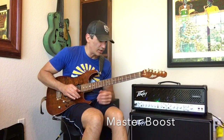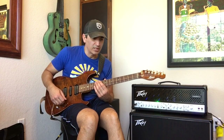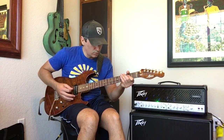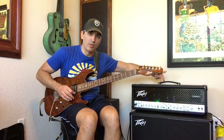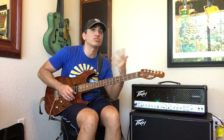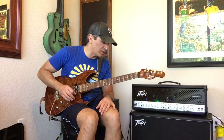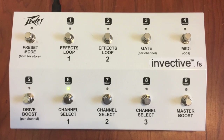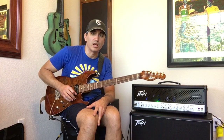Now I'm going to go back to the clean channel and show you the master boost, which is more like a master volume boost — the back end of the amp driven harder. There's a level knob on the back of the amp you can set to how much you want to drive it for extra volume. Sometimes you're playing with a lot of instruments, it gets really loud and you need that extra boost to cut through — everything is right there to accommodate many situations in a live environment.